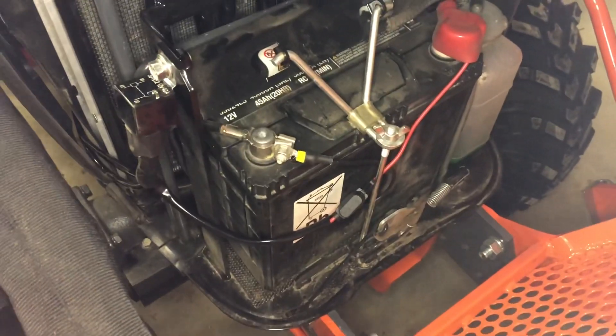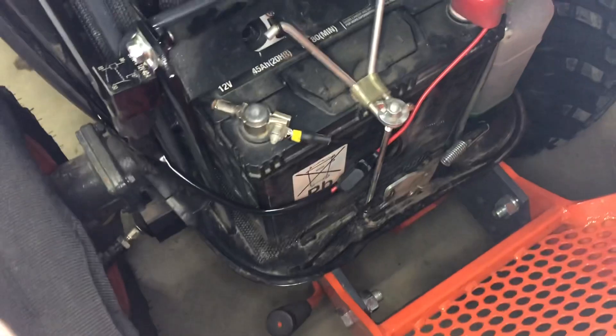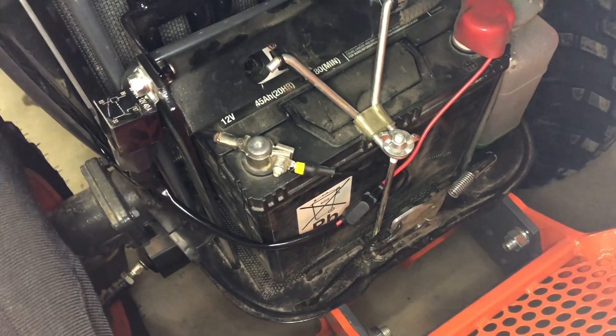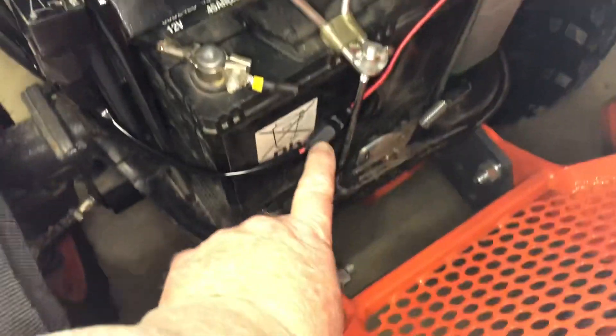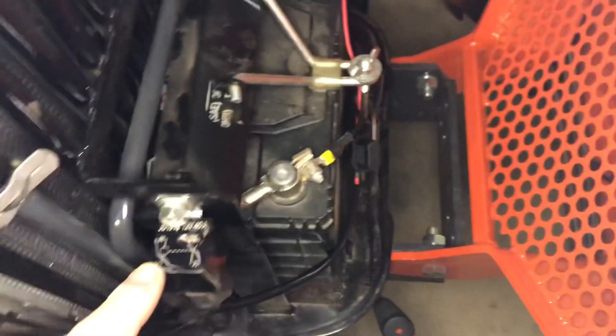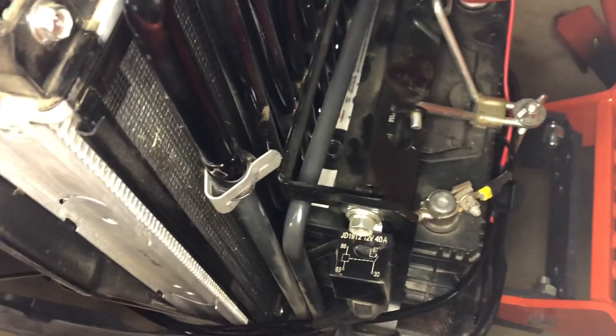The wiring for the bar light came with the kit. Right here — red wire, black wire — I have them attached to the positive and the negative on the battery. There's also a fuse right here and a relay right here. I just bolted that relay onto the place where the bracket holds the radiator and the cooling in place for the transmission — just attached it to a bolt right there.